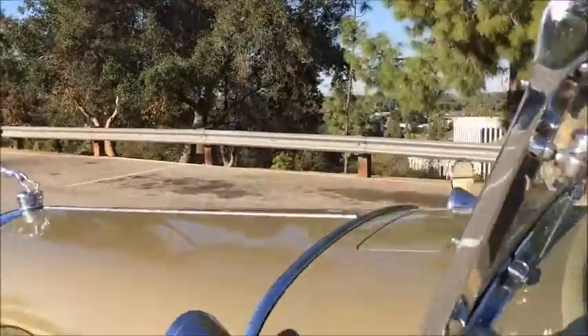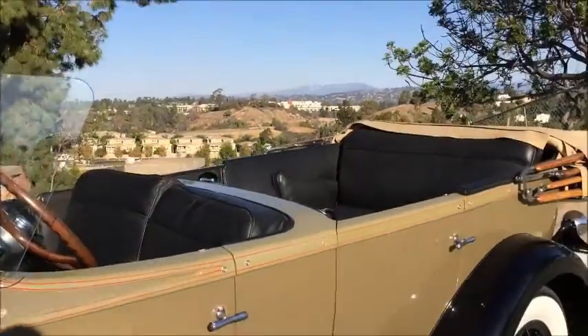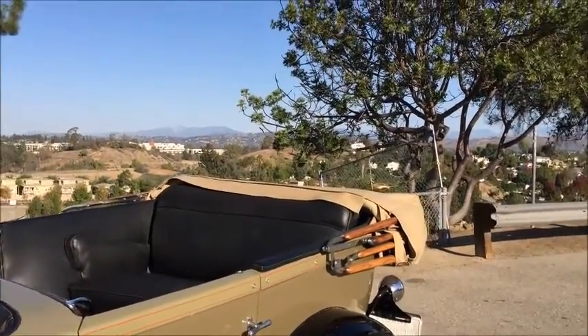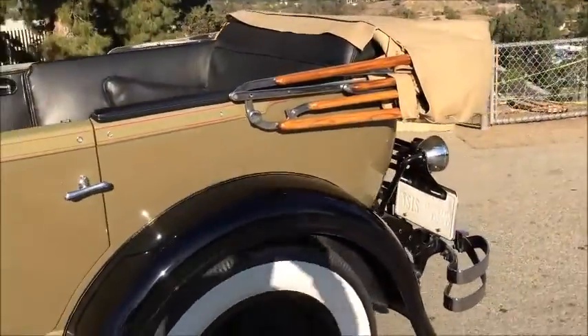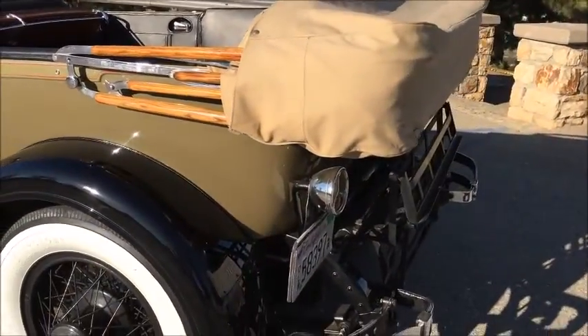Wind wings, cow lights, side mount mirrors. The top bows are very nice.